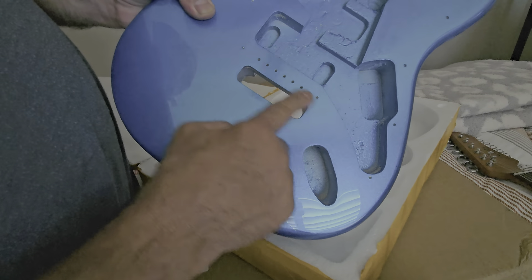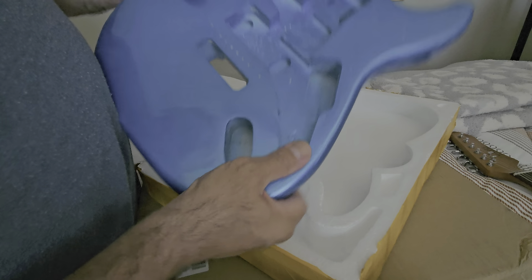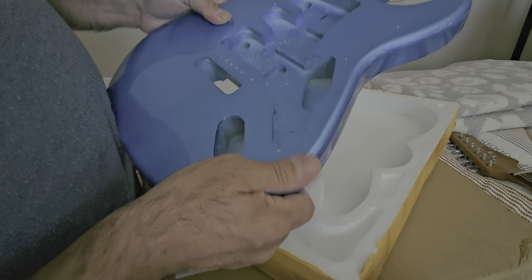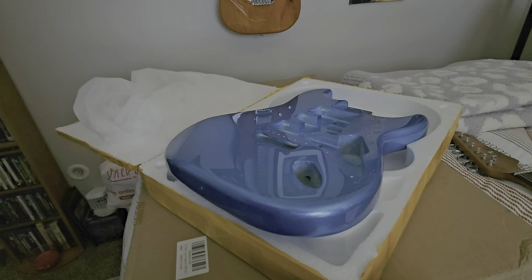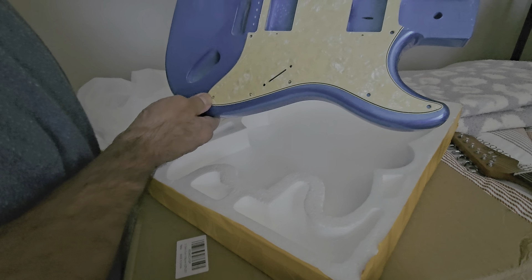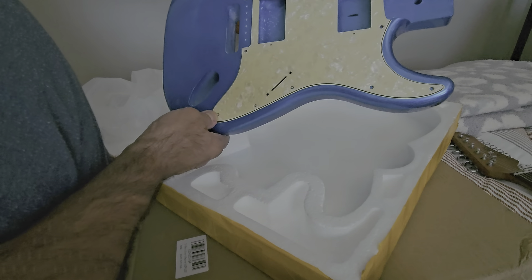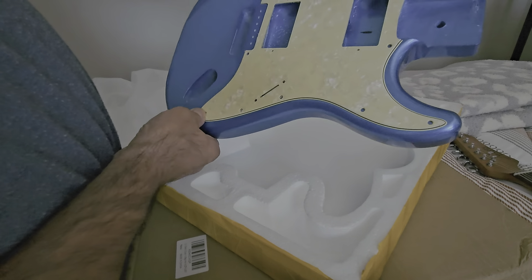Hey, welcome back, fellow YouTubers and subscribers. Today I have laid out some mods I'm going to be working on, and I think I've gotten myself into a mess. This happens when my eyeballs are a bit bigger than my pocketbook.